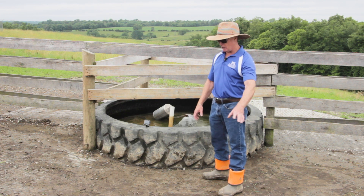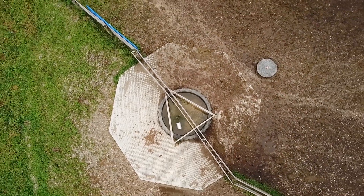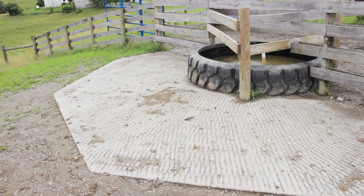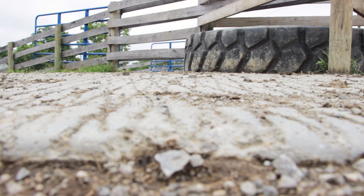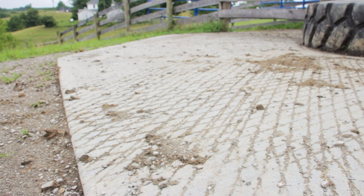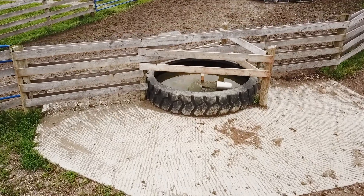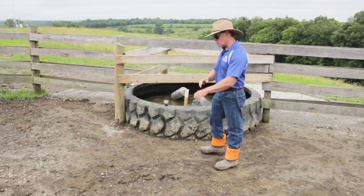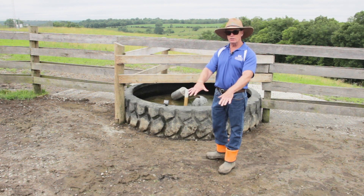We've got a concrete pad going out around this. It's an octagon shape and goes out 8 or 9 feet from the edge of the water. The whole point is we want the entire cow on this concrete to get a drink — nice and flat so it's ergonomically efficient for her. If this is being used in wintertime, we definitely want concrete. If it's just a summertime water — running stockers from May to October with no wintertime use — you can probably skip the concrete, but it depends on the soil type.